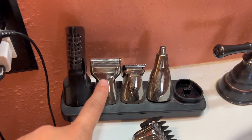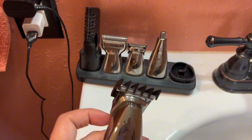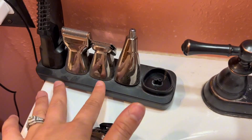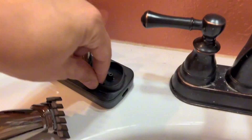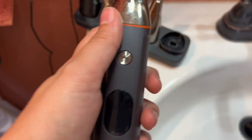It comes with all of the different attachments that you could need. It comes with the various sizing heads and what's really nice is that it fits so nicely on the base. It's slim and narrow, so it doesn't take up a ton of room and you just plug the base in and it charges your device.